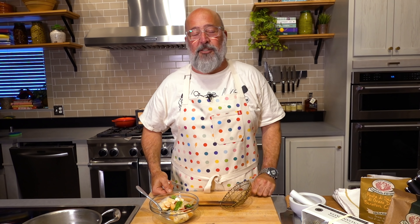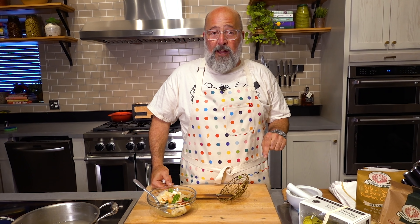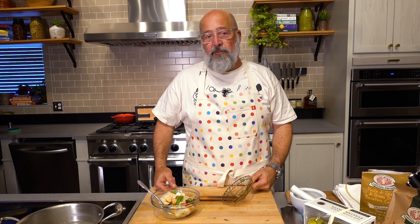Bobby Flay says he needs that apron. Bobby, you have one of these — I know Ellen sent it to you. We always get comments about the aprons. This was a promotional apron from Ellen's new book that dropped a month ago. She sent it out to a whole bunch of people, but I'm sure they sell it at HedleyBennett.com. Every time I wear a different Hedley Bennett apron we get lots of comments.